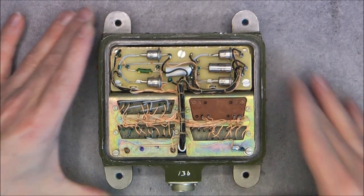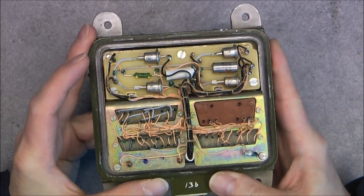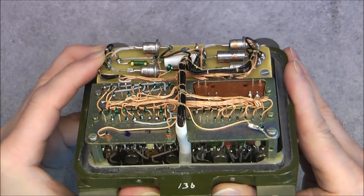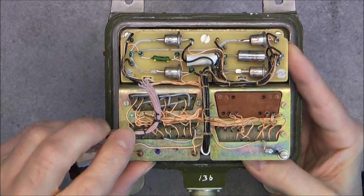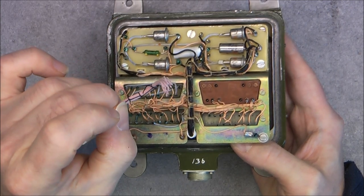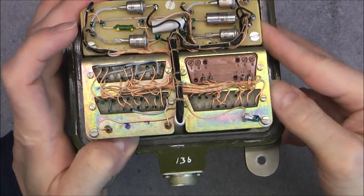Quite unusual construction. Experts in Soviet equipment will immediately notice one unusual thing — the wires. They are not the regular colors. Here are the regular solid wires, more pink with Teflon coating around them — the Teflon and the copper gives a pink color. But here they are more orange, so it seems they are using a different insulator material. Interesting.